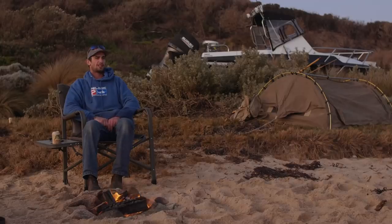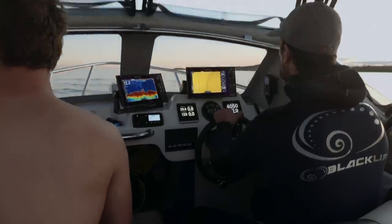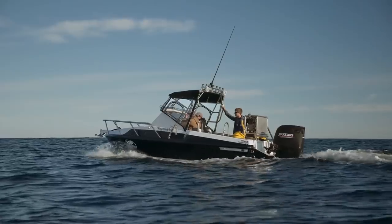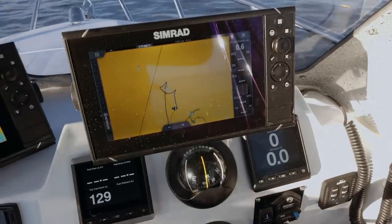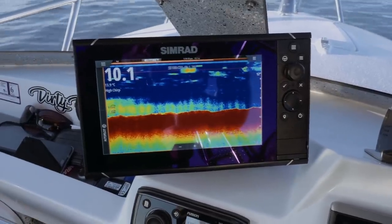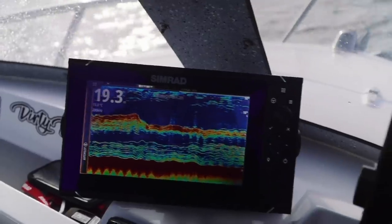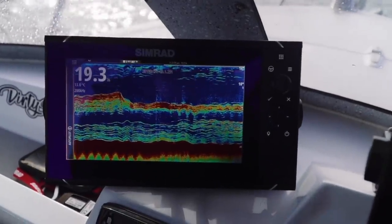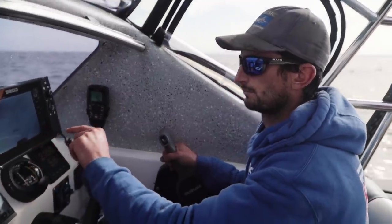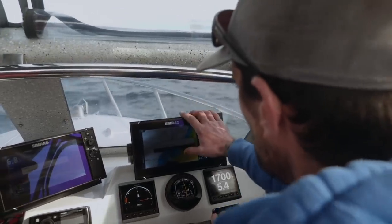I decided to go with Simrad. The Simrad is good value for the technology you get with the units straight up — a beautiful screen. I got the S5100 with a high-wide and a low, and I can go out in 500 metres and mark swords, and come in and mark kingies on the reef, so it's got the best of both worlds. With the Evo 3 you've got two nine-inch screens. I'd love twin 12s but I just haven't got the room.